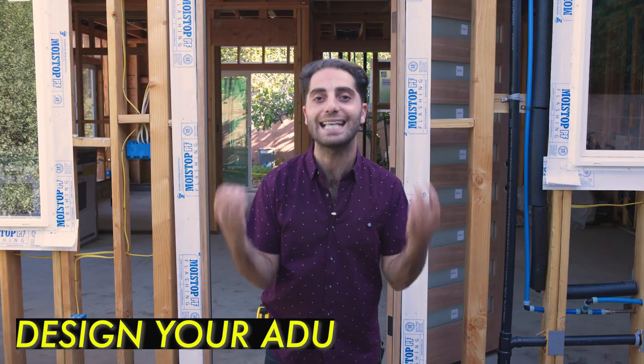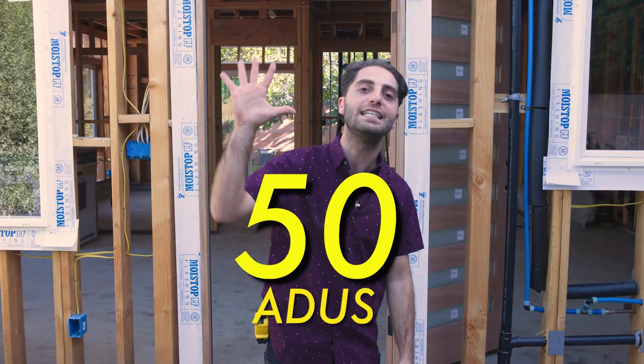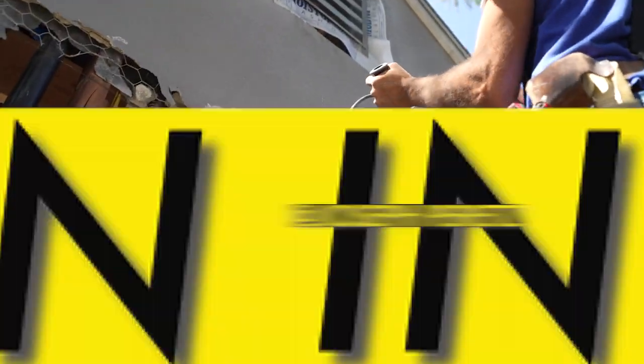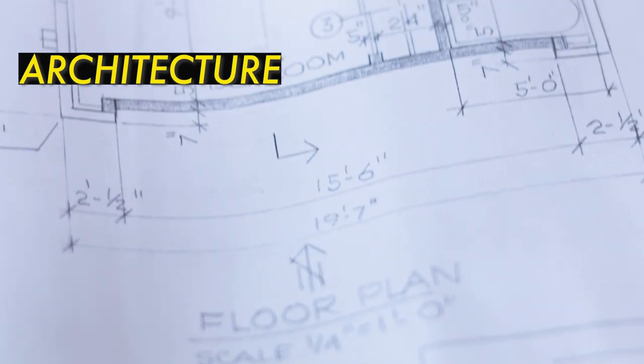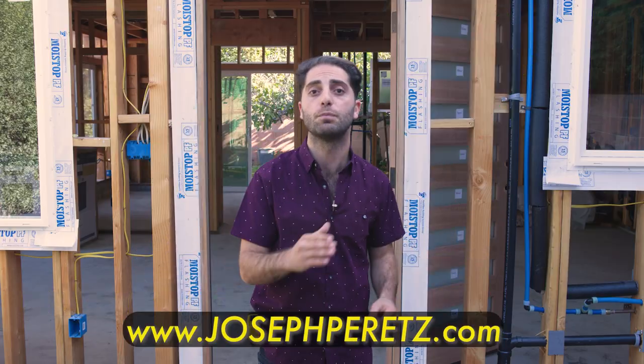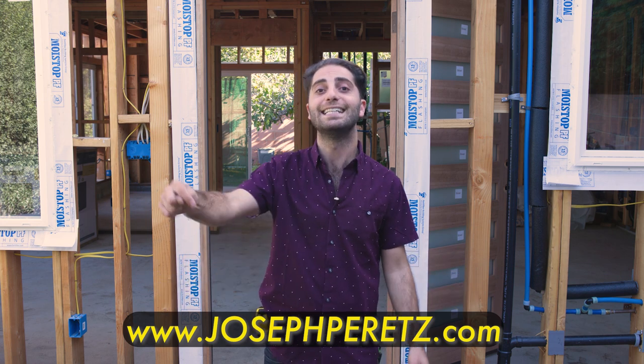But before you demo your garage, you have to design your ADU. I have designed and built over 50 ADUs in the last year, and I also do construction in the greater Los Angeles area. If you have any questions about architectural design or construction, just visit my website, josephperrettes.com, for all ADU information — it's linked down below.